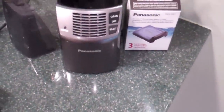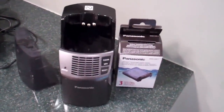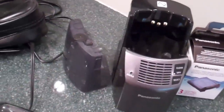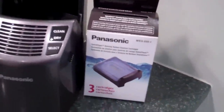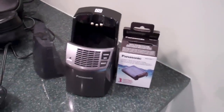Another similarity is the cleaning station. Here we're looking at the ES LA93K's cleaning station — it's very similar to the new ES LV81K's cleaning station. The new one might clean a bit faster and it does go into standby mode when it's finished cleaning and charging, meaning it won't blink anymore, but essentially it's going to work very similarly.